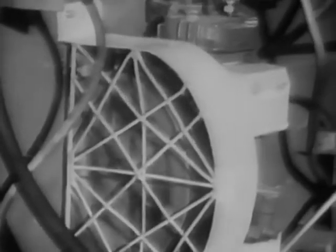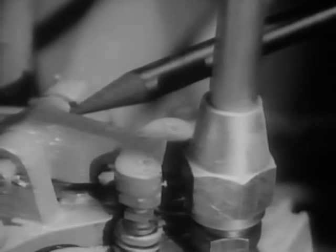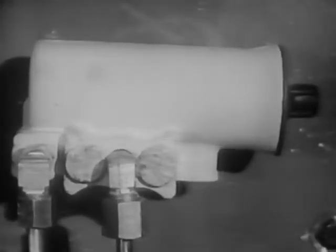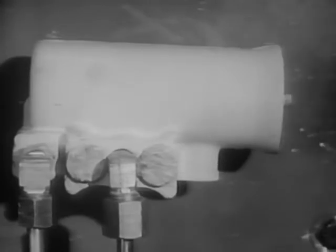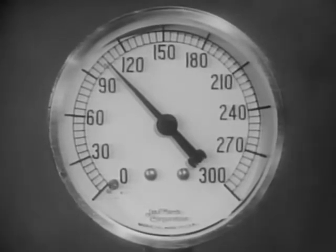Since the compressor is operating continuously while the engine is running, some means must be provided to prevent excessive pressure from building up in the reservoirs and to relieve the compressor of the strain of continuously pumping under load. That's the job of the unloader head section of the compressor, controlled by a governor. The governor is connected between the main compressed air system and the unloader head, and can be set to operate at a wide range of pressures by turning the adjusting screw. The usual maximum is about 105 pounds per square inch.